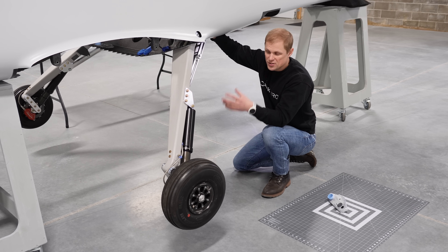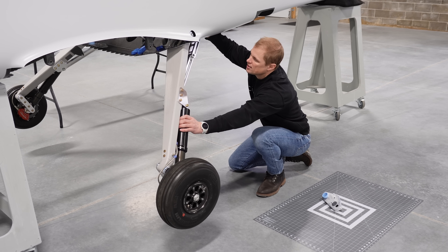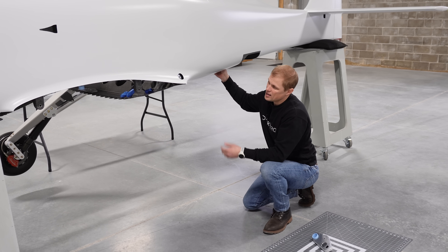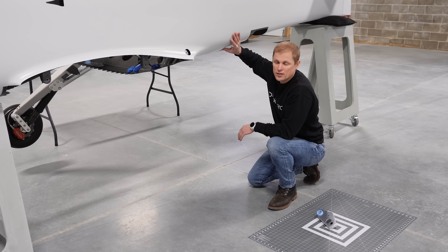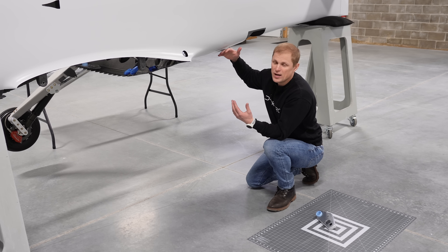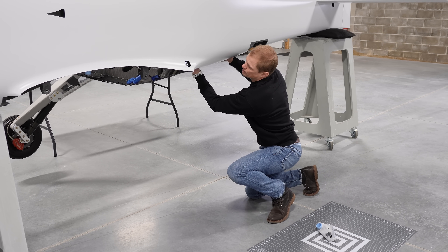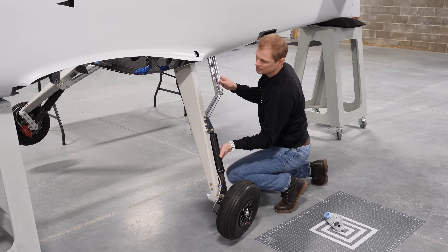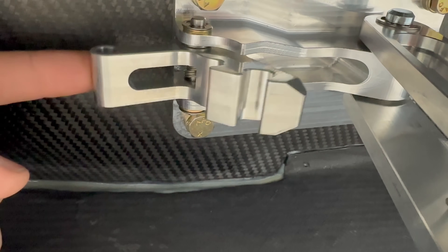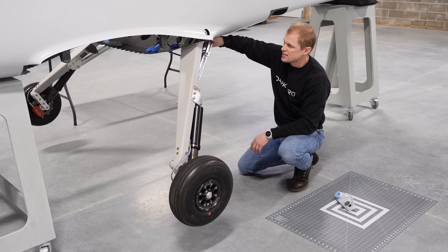These landing gear are retractable — they have to pivot and swing up so that we can eliminate the aerodynamic drag load that they would otherwise incur if they were extended. They swing backwards and fold into the fuselage, then come up and lock in the up position. That click you hear is another locking action — it locks it up into the fuselage so that if we pull a high g-load maneuver it's not imparting load into our actuation system. There's a little bracket on the back of the gear strut that interfaces with a hook up at the top of the drag link mount, and that's what catches and holds it up. That same lock mechanism also constrains the drag link in the down position.